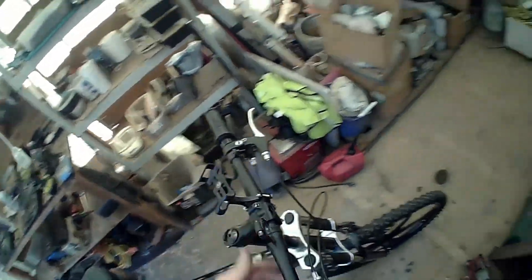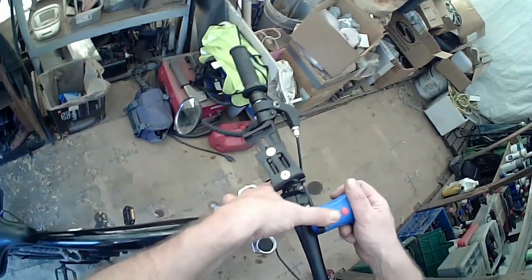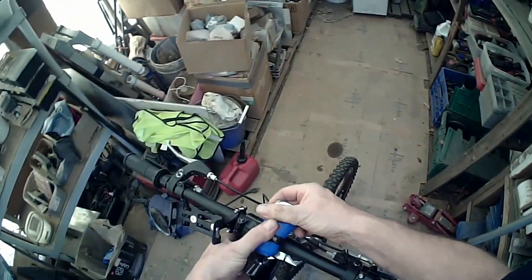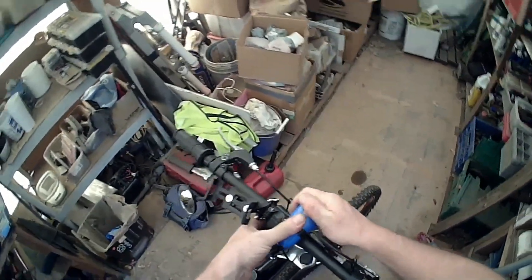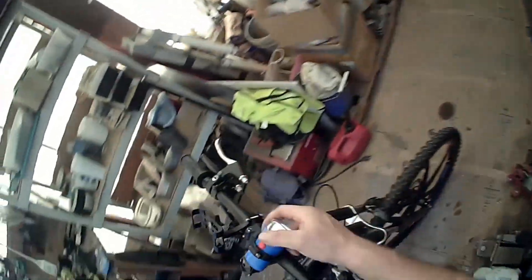Cheap, quick and dirty flashlight mount. Could probably put a smaller hose clamp on here and mount a standard LED flashlight the same way. I think it's going to work well.